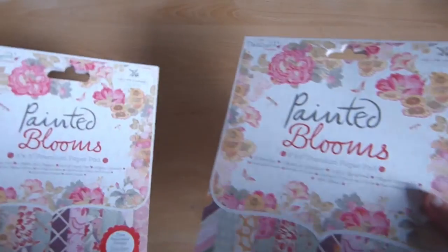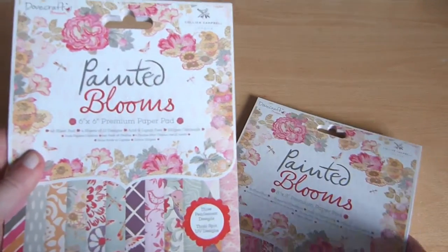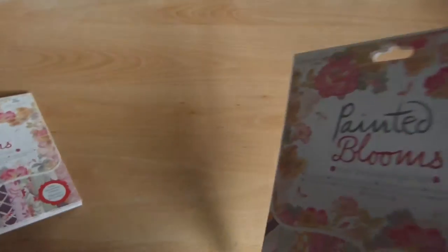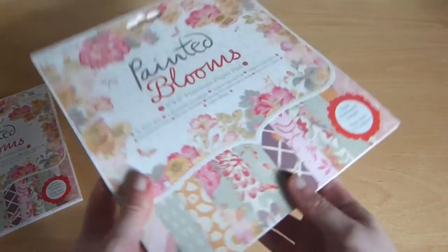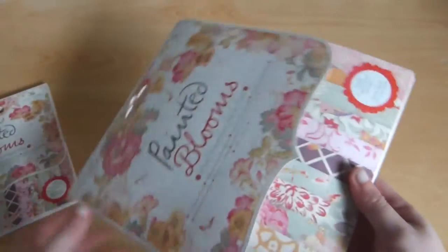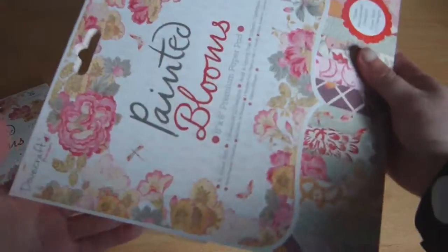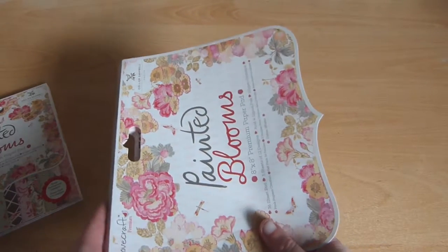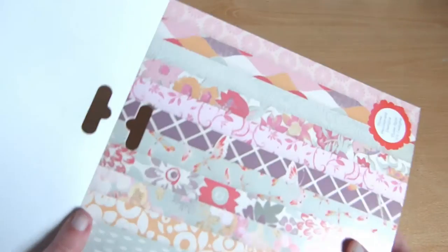So this is the Painted Blooms collection. These are the paper pads that come with it. I'm not sure if it comes in 12x12, but I have the 6x6 and 8x8. I'll show you the 8x8 one — show you what the papers are like. You can use this front bit as sort of a card edge or border for a scrapbook page, and you can use this front bit too as strips.